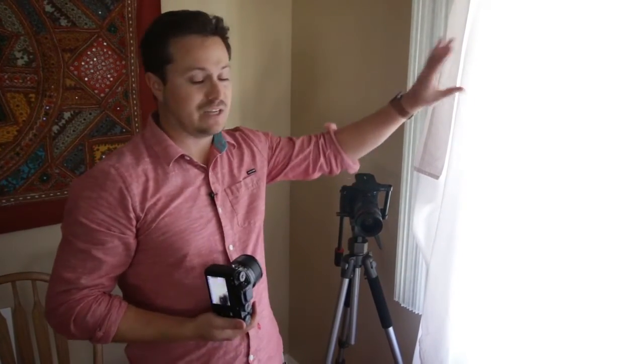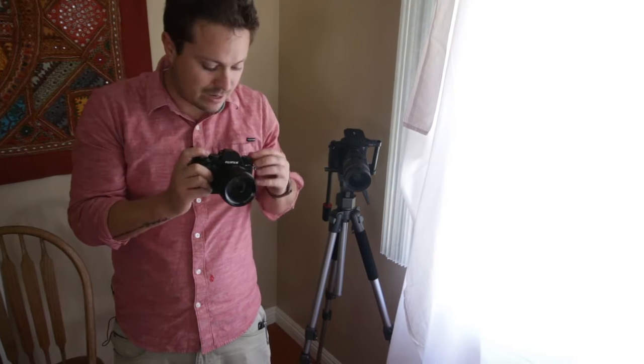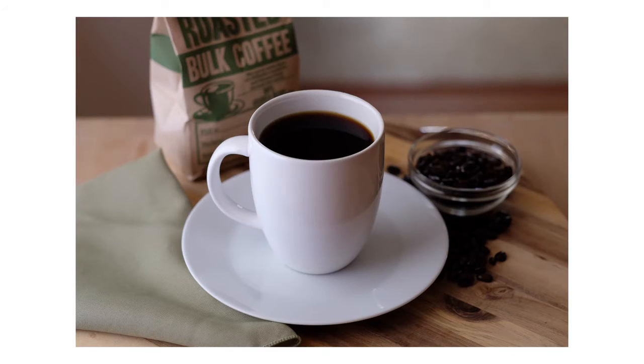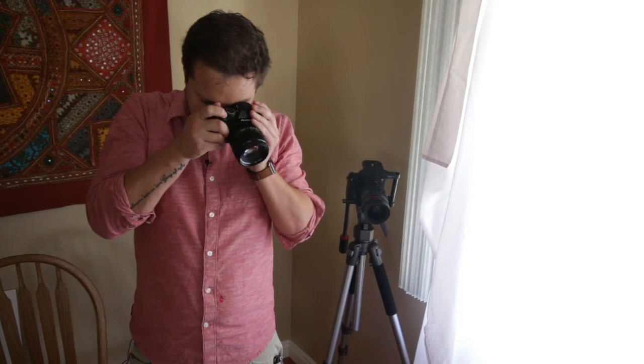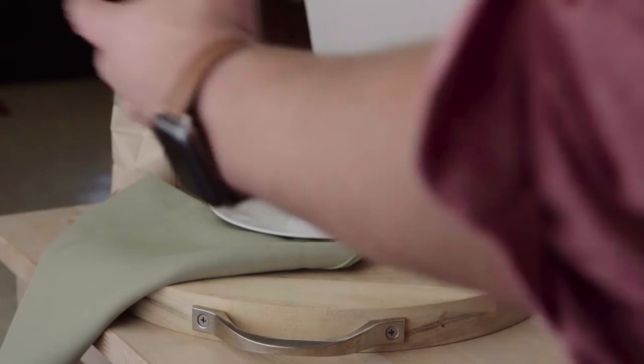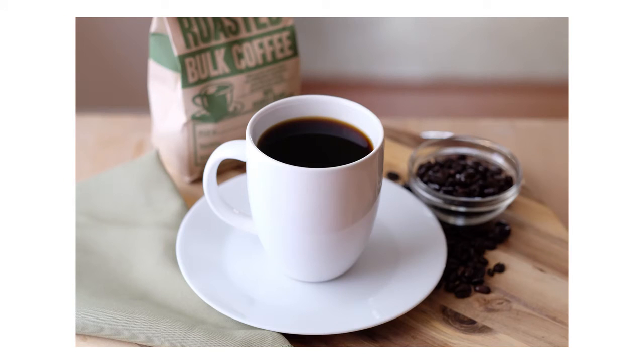We've lost a bit of light because it's later in the day — the bounce isn't hitting that building outside quite as much, so I'm adjusting my settings a little bit. We'll do our 45-degree angle — that looks nice. Because the coffee beans are so dark, I'm going to start with the white bounce to fill in those shadows. It's brightening up the beans and adding a little reflection on the coffee itself.